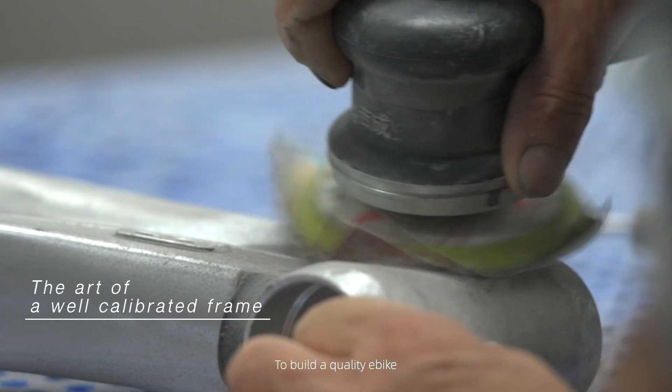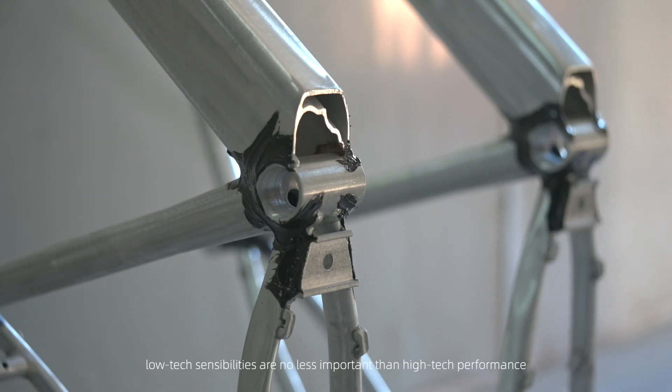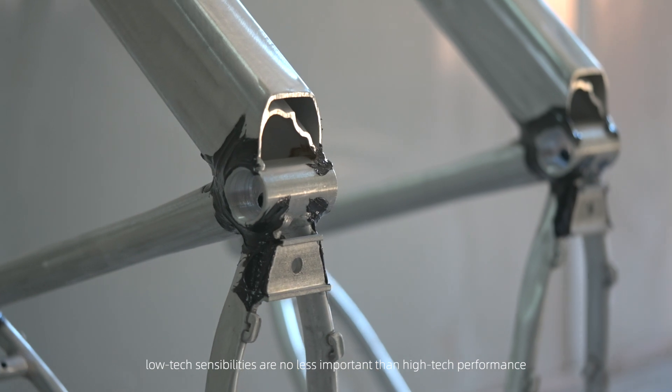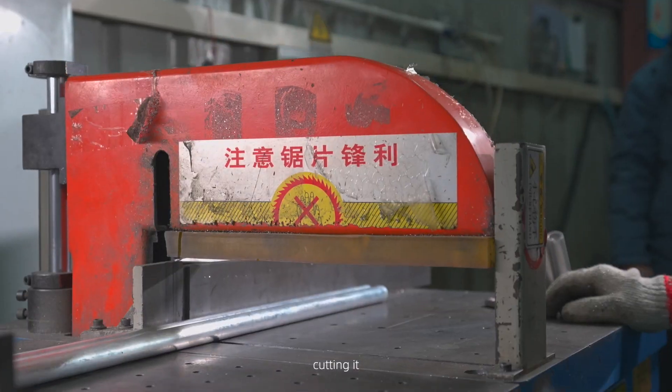To build a quality e-bike, low-tech sensibilities are no less important than high-tech performance. Building a quality frame is all about choosing the right metal. Cutting it.